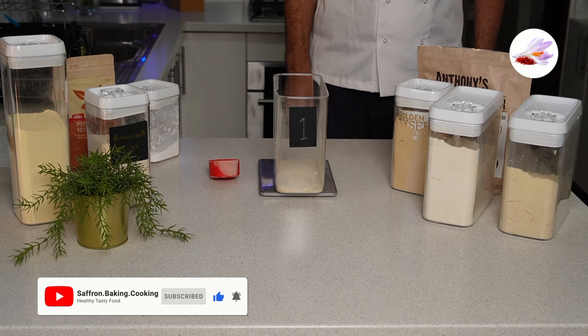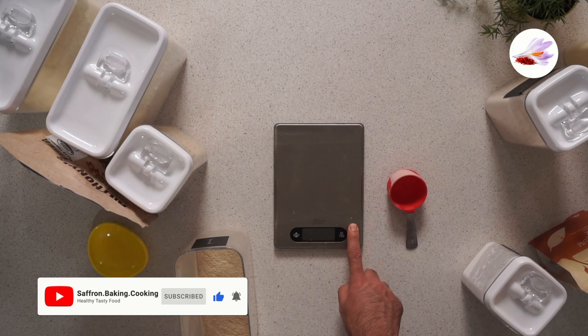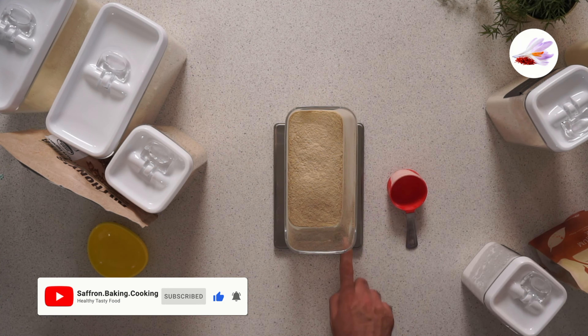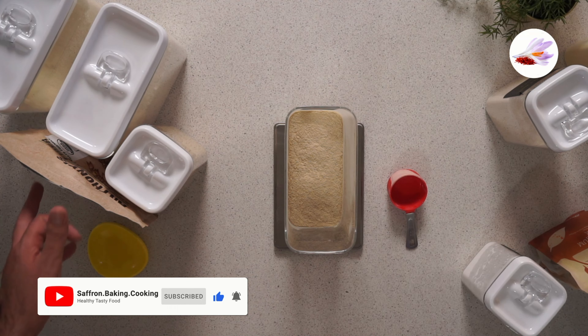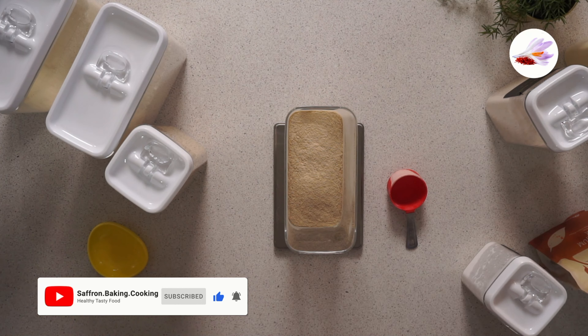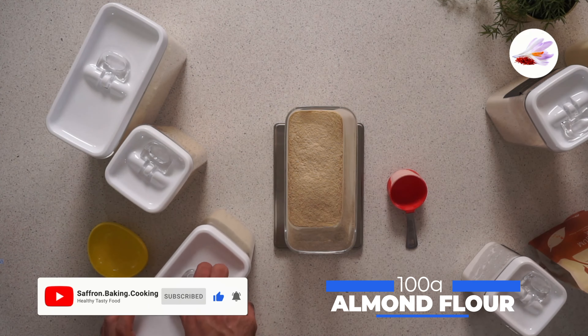To mix them together you need a scale and a container to mix the flours in. Turn the scale on — I've already added 40 grams of oat fiber to this recipe. You need 100 grams of almond flour.